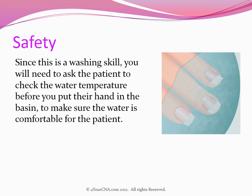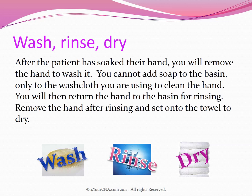Since this is a washing skill, you will need to ask the patient to check the water temperature before you put their hand in the basin to make sure the water is comfortable for the patient. After the patient has soaked their hand, you will remove the hand to wash it. You cannot add soap to the basin, only to the washcloth you are using to clean the hand. You will then return the hand to the basin for rinsing. Remove the hand after rinsing and set it on the towel to dry.